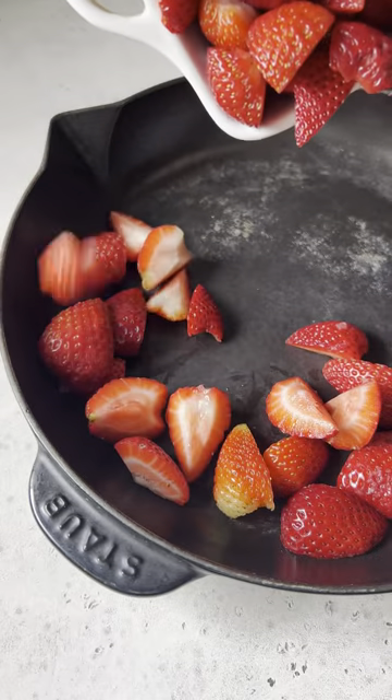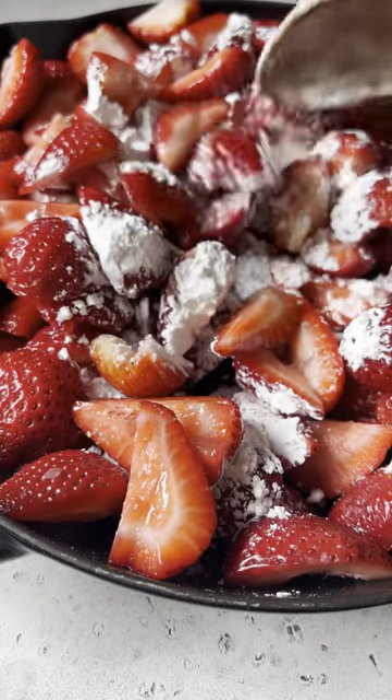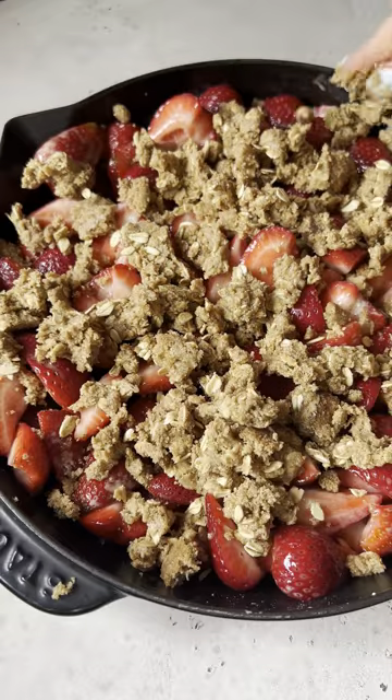...gluten-free and can easily be dairy-free. So here's how you make the strawberry crisp: add your strawberries, pure maple syrup, and arrowroot starch or cornstarch to a skillet or a baking dish. Mix it together, then top with the peanut butter oatmeal cookie crumble.